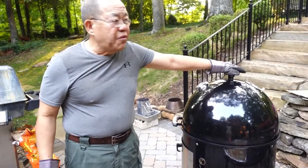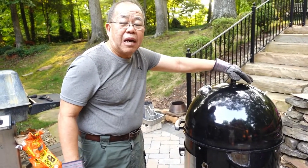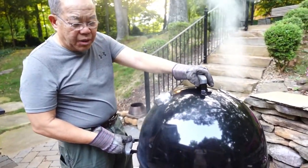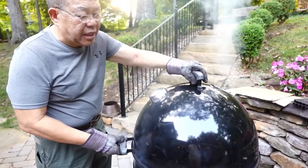This is a hot and fast cook, maybe an hour, hour fifteen minutes. It's been about a half an hour now and I'm going to open it up and see what she looks like.